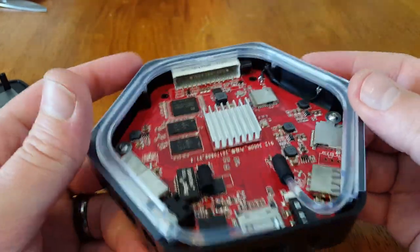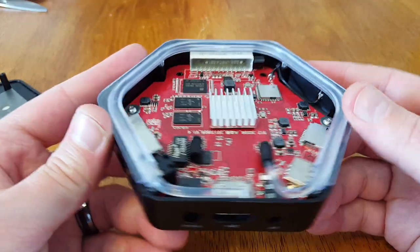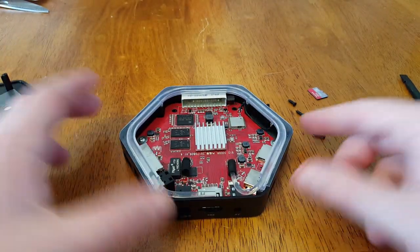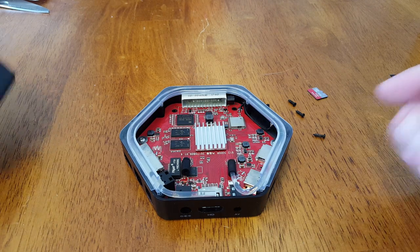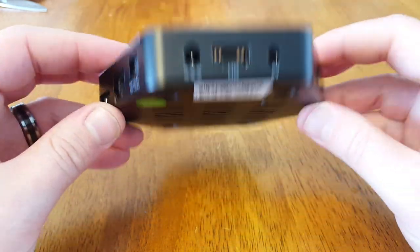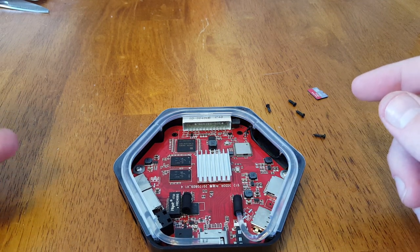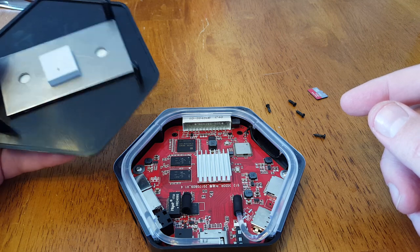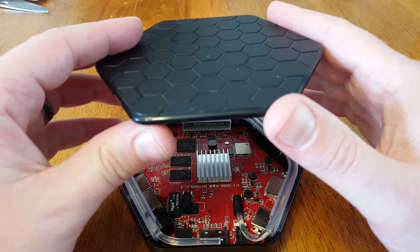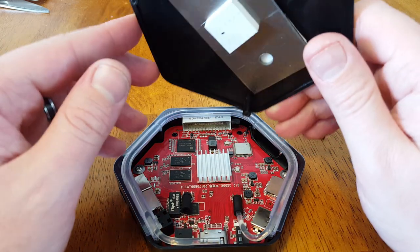I'm going to throw the cap back on this thing because I intend to use it, and if I take it apart any further I might cause damage I can't easily fix. I'm a new father of two and I just don't have the time for repairs. Like my dad, I'd say I'll fix it, put it on the shelf, and never get to it.